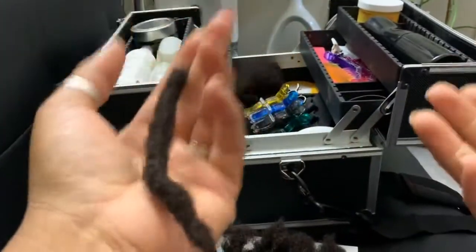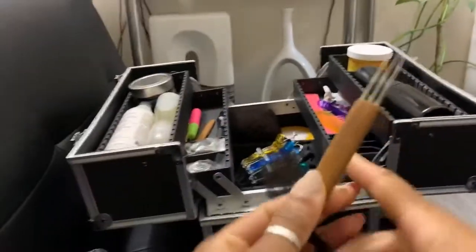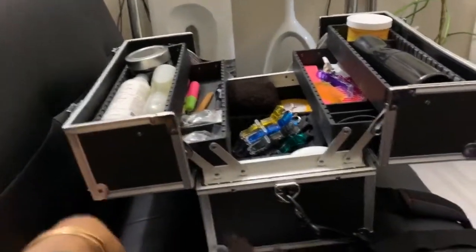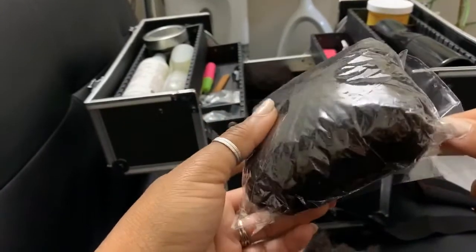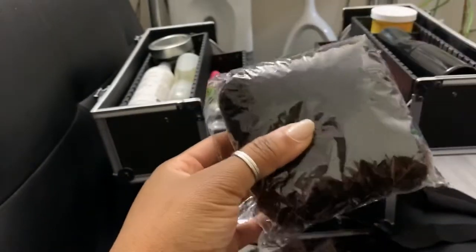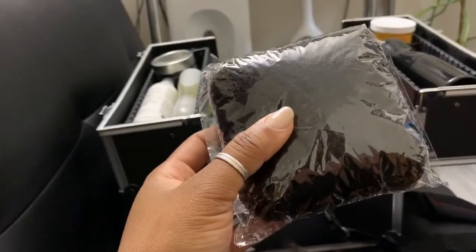I enjoy doing this as a hobby and for the extra income it gives. I have my tools over here that I use. So how I create these dreadlocks is with afro kinky bulk hair — I order these on different websites. The cheapest I've found is on AliExpress, where you can search for a vendor and purchase in bulk or single packs.